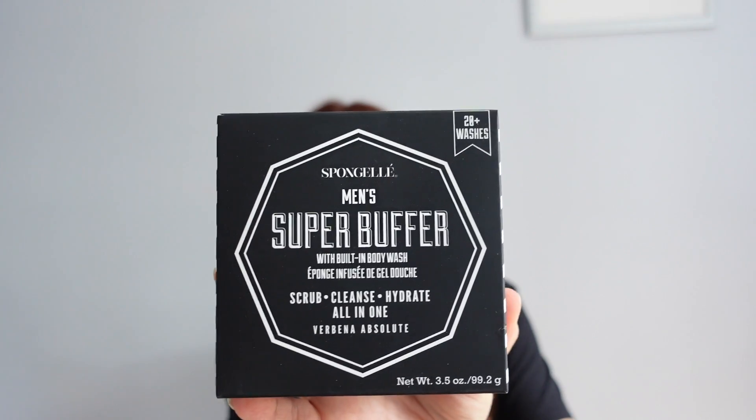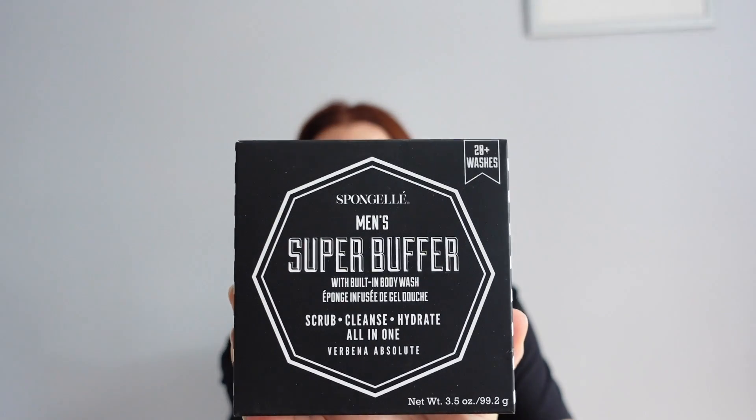The second add-on is a sponge gel body wash — a body treatment. It's the men's version, for my husband for holiday. It's an all-in-one and says 20-plus washes, so that'll do him for a fortnight. It smells really, really manly, so he's going to be happy with that.